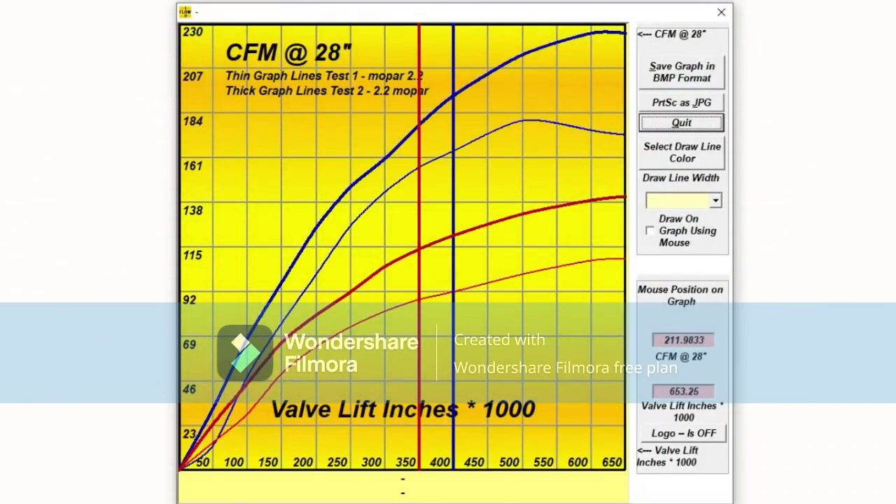What you're looking at here is the overall gains we've made on both the intake and exhaust. The thick lines are the after and the thin lines are the before. As you can see, we've made some pretty good progress considering the valves are still stock size.